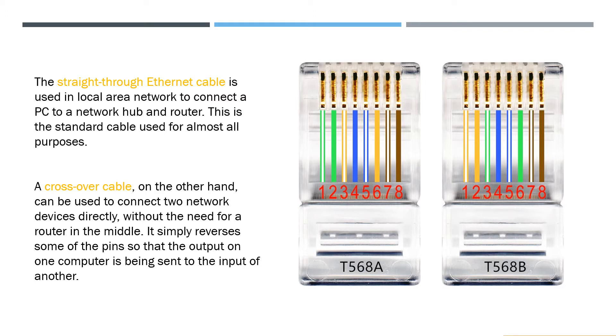A crossover cable, on the other hand, can be used to connect two network devices directly without the need for a router in the middle. It simply reverses some of the pins so that the output on one computer is being sent to the input of another.